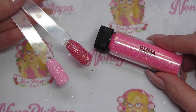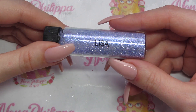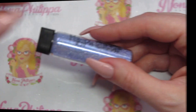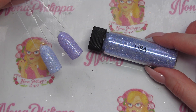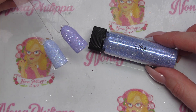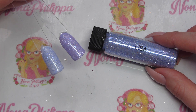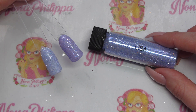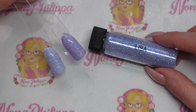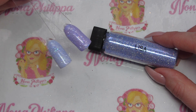Next up we have Lisa, which is a lilac diamond effect glitter. The swatch on the left is over Magpie gel color Plain Jane — white — and the one on the right is over Magpie gel color Pearls a Singer, which is a lilac gel. Both have been sprinkled. When you put them over a color you get a darker effect; over white you get a real pastel tone.